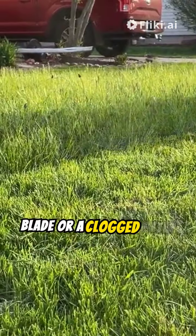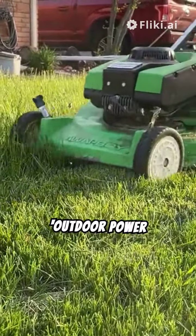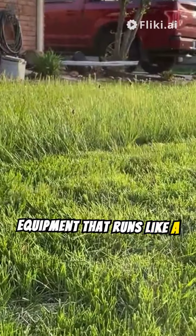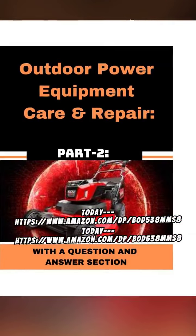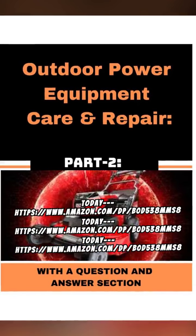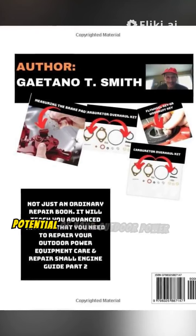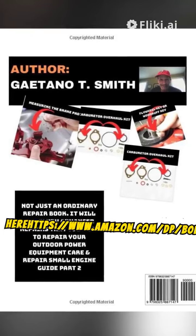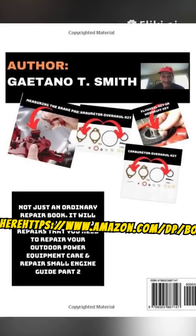Don't let a dull blade or a clogged filter ruin your outdoor experience. With Outdoor Power Equipment Care and Repair Part 2, you'll be the envy of your neighborhood with equipment that runs like a dream. Click here to get your copy today: https://www.amazon.com/dp/b0d538mms8 — get your copy now and unleash the full potential of your outdoor power equipment.